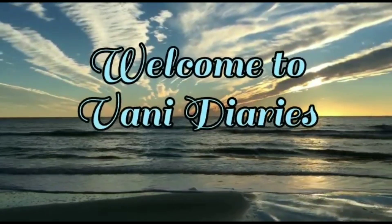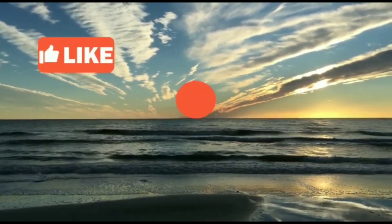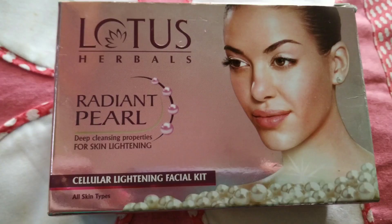First, it's all about the product. Let's move on to the video. This is the Lotus Herbel Pearl Facial. There are many different skin types this product is suitable for.